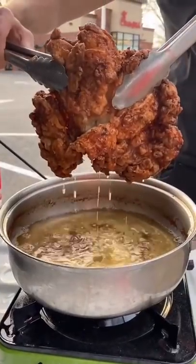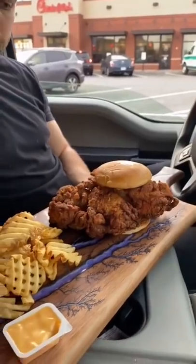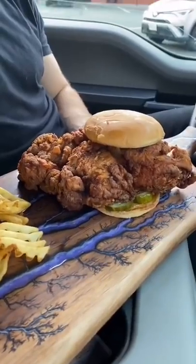That is golden brown. Beautiful. And now we assemble special sauce and of course the waffle fries. Extra crispy, whole chicken Chick-fil-A, cooked to perfection.